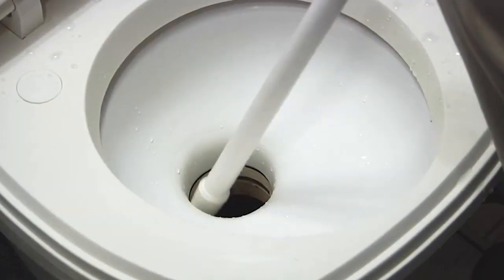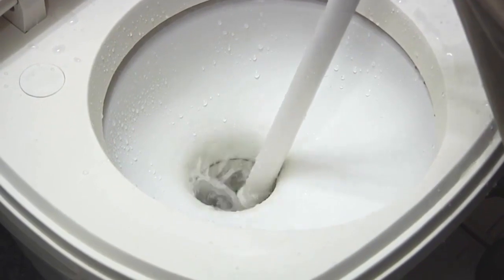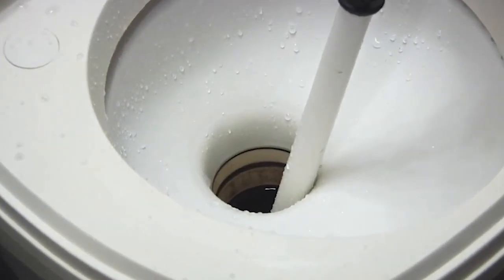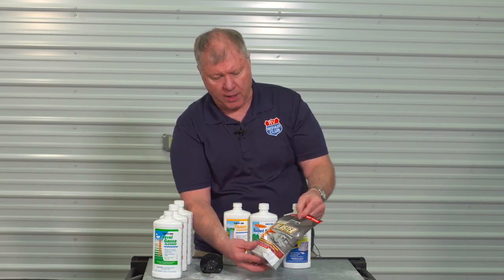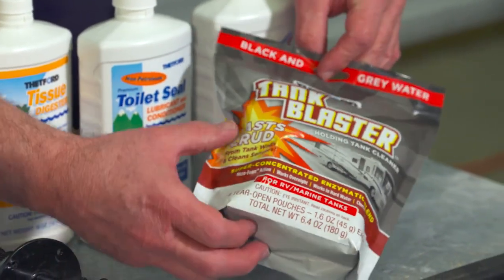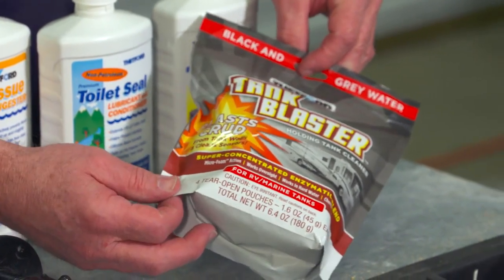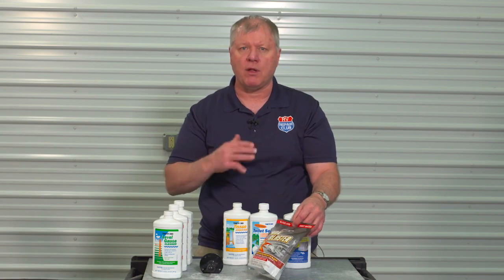By hooking a garden hose up to the flush valve, you get pressurized water that spins a wand and cleans the whole thing out. If you don't have one installed, stick a wand down through the toilet to clean it that way. Another good product is the tank blaster — you put it in and it blasts the crud off the side walls so you don't get that false reading.